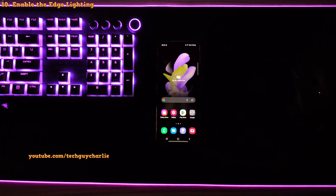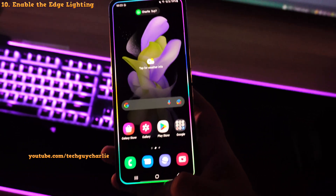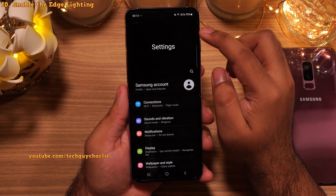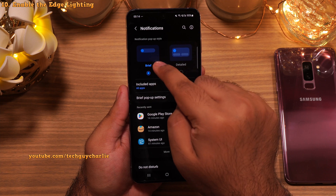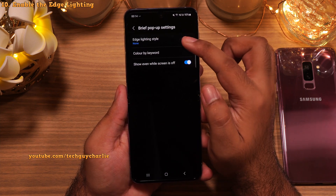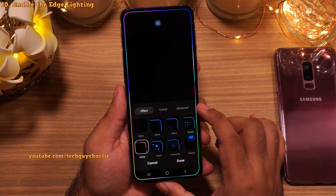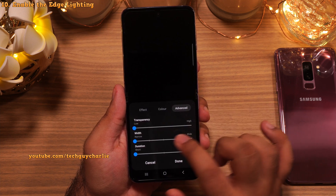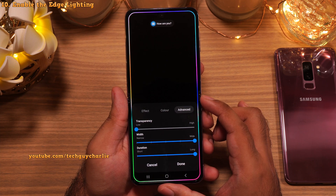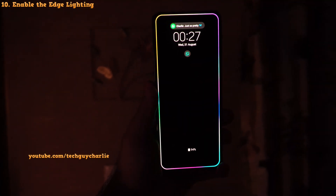Samsung Galaxy smartphones have a feature that lights up the edges of the screen whenever the phone gets a new notification, and this makes the phone look awesome especially at night. But by default this feature is disabled. Drop down the notification panel and go to Settings, tap on Notifications. Make sure this option is set to Brief — if it's set to Detailed, the edge lighting will not work. Tap on Brief Popup Settings and then Edge Lighting Style. Pick the style you like — my personal favorite is the glitter effect. Go to Advanced and change the width from Narrow to Wide and duration from Short to Long. Also make sure Show Even While Screen Is Off is enabled if you want to see the effect when the screen is off.